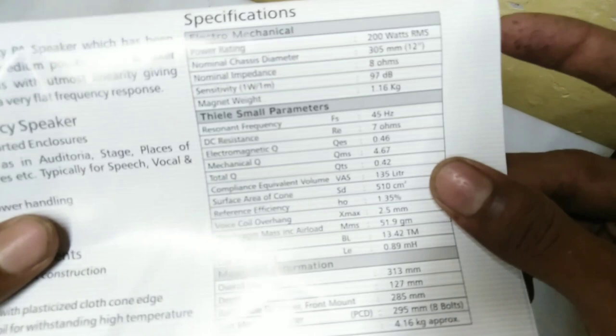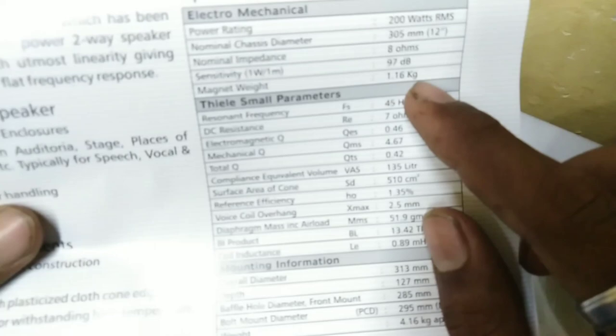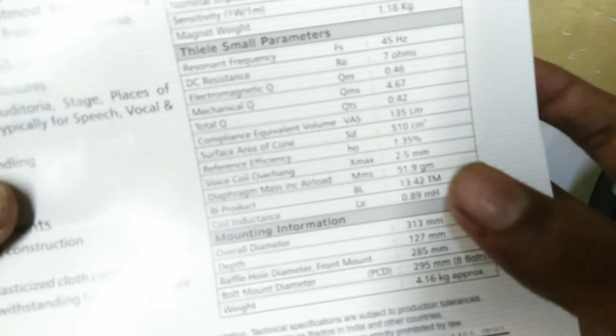This is how the speaker looks and how it works correctly.